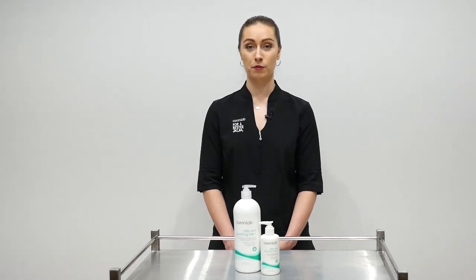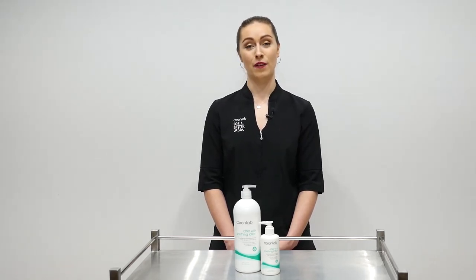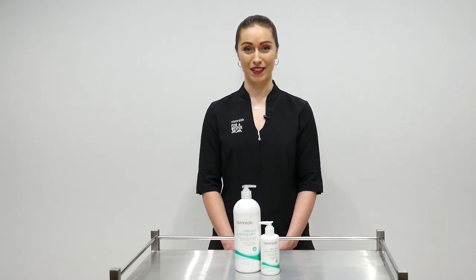After Wax Soothing Lotion Tea Tree comes in a 300ml and a 1L and is available via our distributors. Thanks for watching!